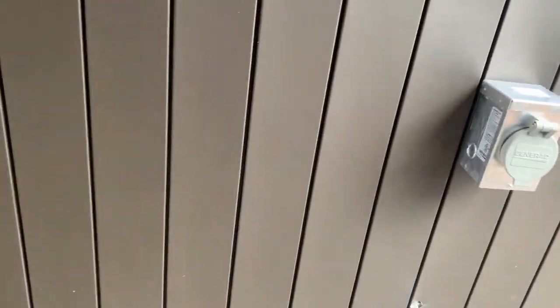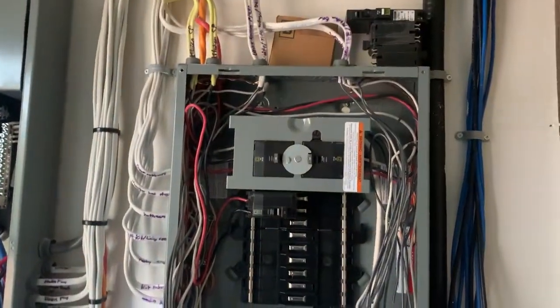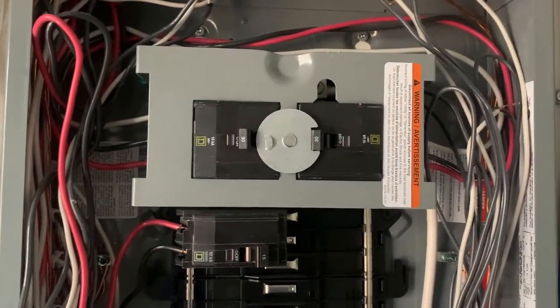I'm just going to walk into the house here and show you what the generator panel looks like. Here's the main panel, and here's the generator panel. The generator panel has up to 18 circuits, which we can use for all the essential loads.